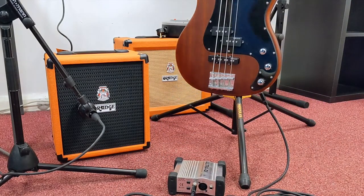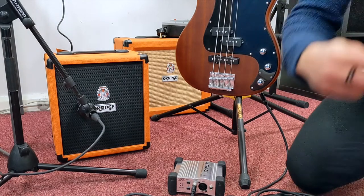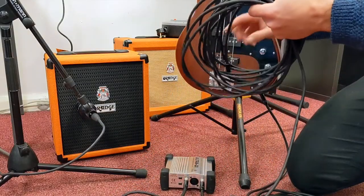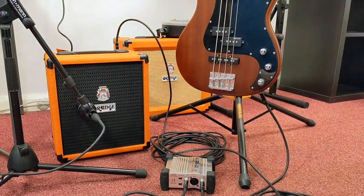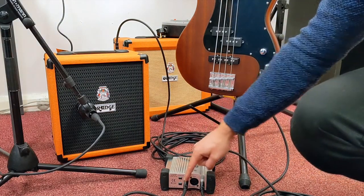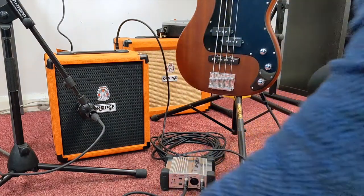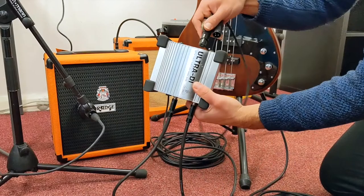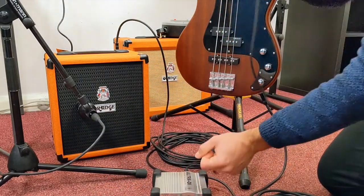I'm then going to take my other jack cable and plug it into the link section of the DI box, and send this to the input of the amplifier. That means the signal is going from the bass to the DI box, and from the DI box to the bass amp. The benefit of this is that I can now use an XLR cable out the back of the DI box to send a copy of the signal directly to my recording interface.